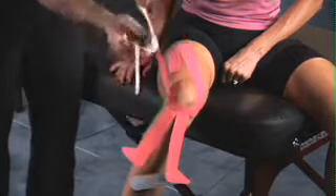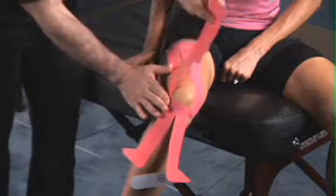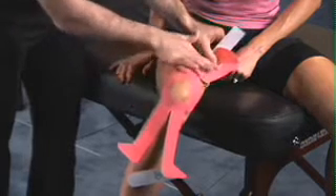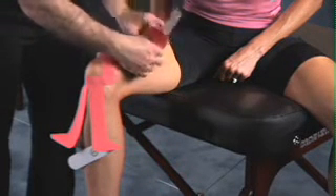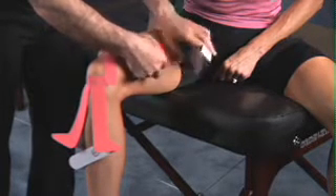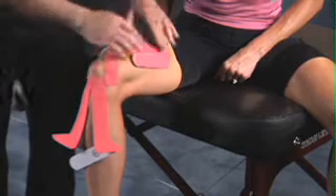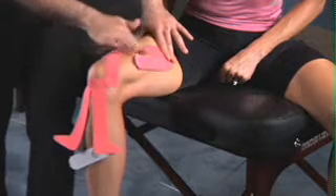Once again, peel the backing, gently anchor on the base, pull up and over the top part of the thigh, ending just on the outside of the top part of the thigh. Gently rub over top of the tape to activate the glue.